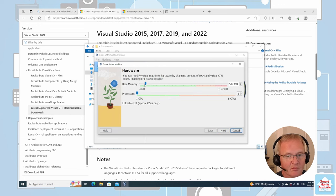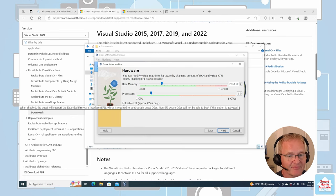Set Base Memory to 2 gigabytes, which is 2048 MB. For Processors, move to two processors. Enable EFI as well.